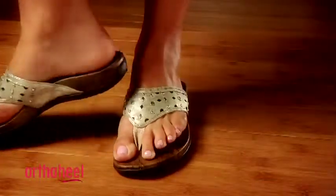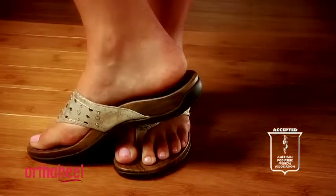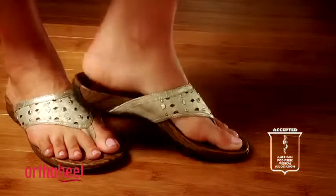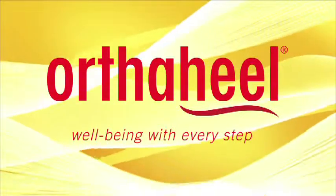This shoe is recommended by Dr. Andrew Weil and it also carries the American Podiatric Medical Association seal of approval. They recognise this shoe is great for people's foot health. The Women's Aurora Sandal — a really stylish sandal offering great support. Give them a try.